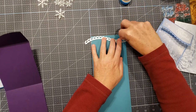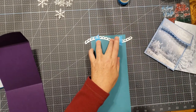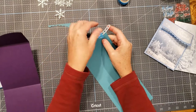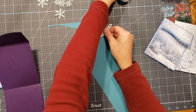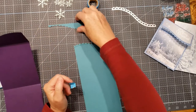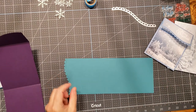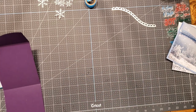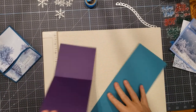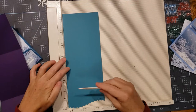We're going to kind of center it in there and use a little bit of washi tape to tape that down. I'm going to use the Big Shot. Now we have this nice pretty edge along the top of the card. Now we're going to score this paper—like this one is scored—we're going to score it at two inches.